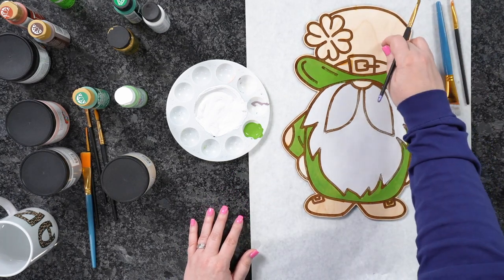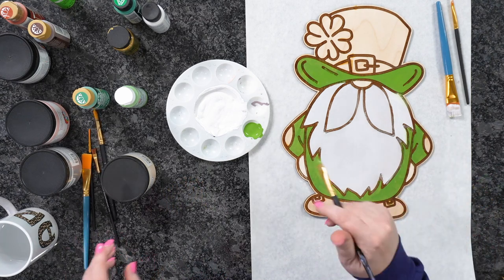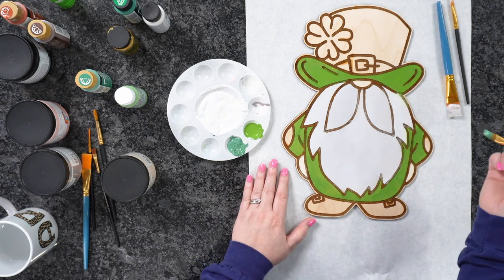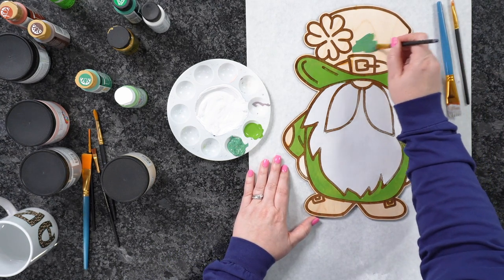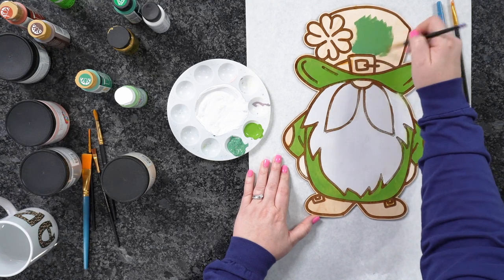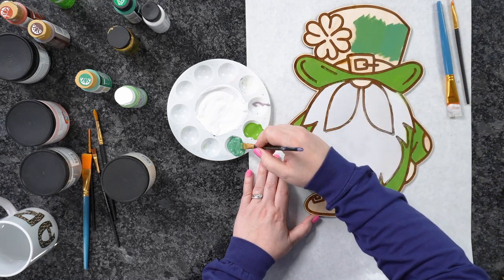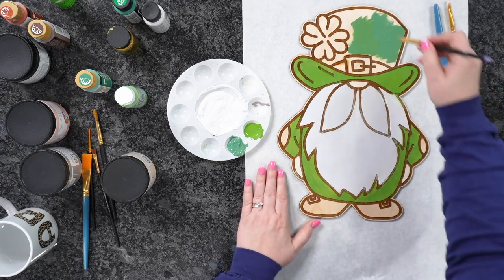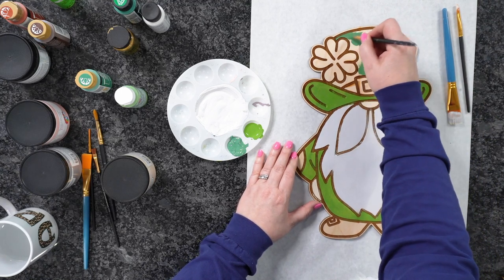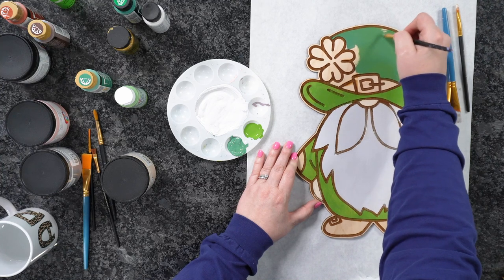Moving into a darker green — this is Smoky Jade. I'm going to start up on the hat. I may come in with a little bit of metallic on the hat in just a second. I thought this green was going to be a little bit deeper, but I'm just going to paint the whole thing through and see where I want to go with it. I'm actually starting to like this green. I also kept out a metallic green and I'm trying to decide whether to use it.